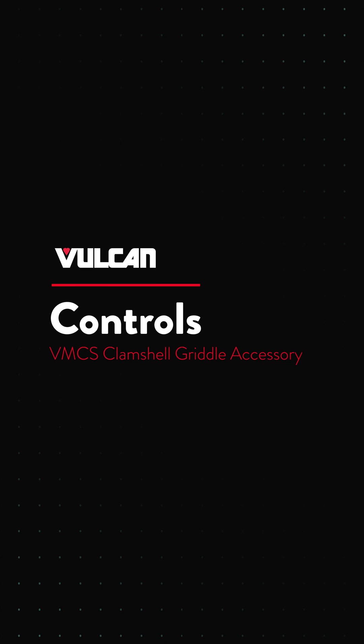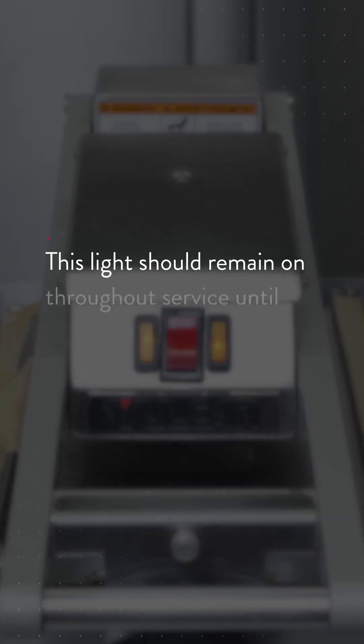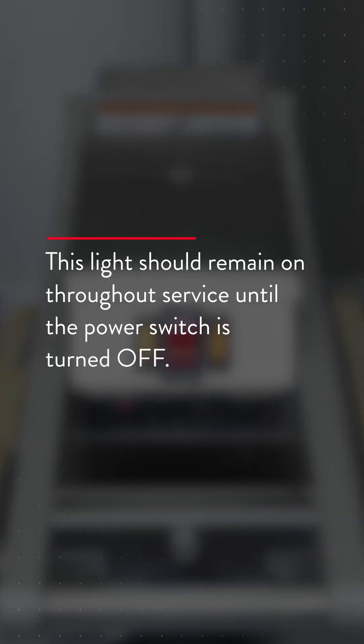When the red rocker power switch is turned on, the left amber light will illuminate, indicating power to the thermostat is on.